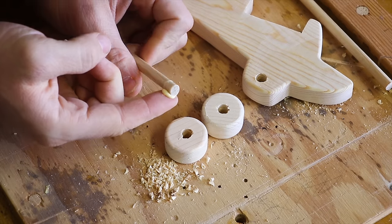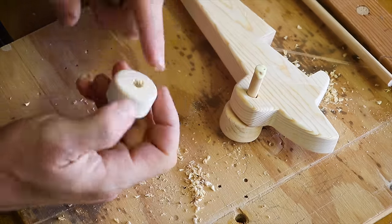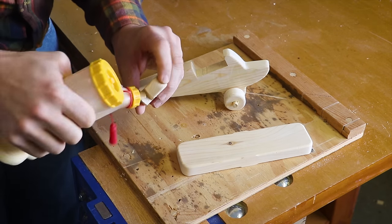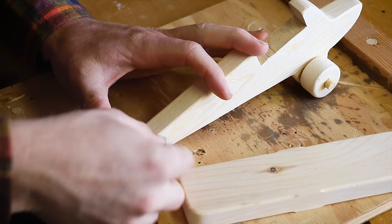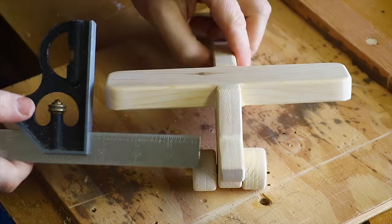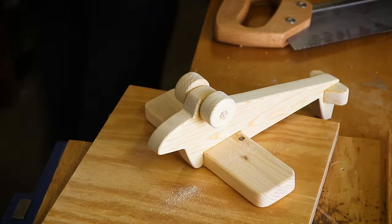Ensure that glue goes over all mating surfaces and use a little hammer for some persuasion. However, this time I made a mistake and made the axle too long. I fixed this by spacing the wheels correctly and letting the glue dry. For gluing the wings I used yellow wood glue and wiped off the squeeze out with a wet cloth. The excess axle is trimmed off with a handsaw and any scuffs are removed with sandpaper.